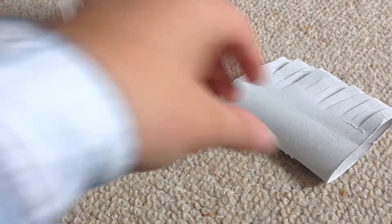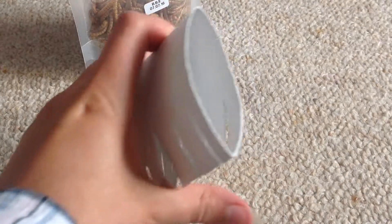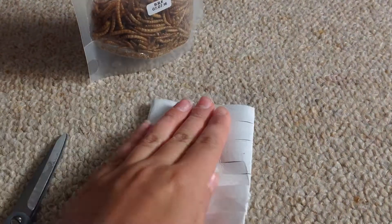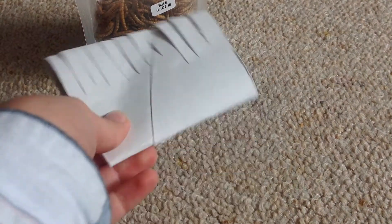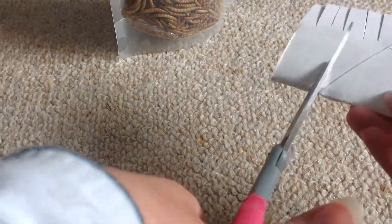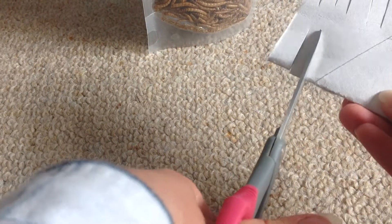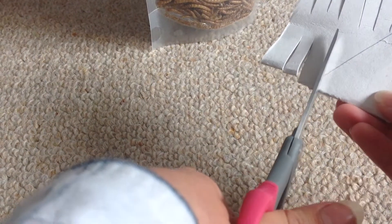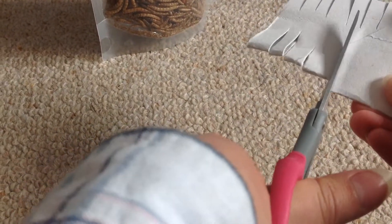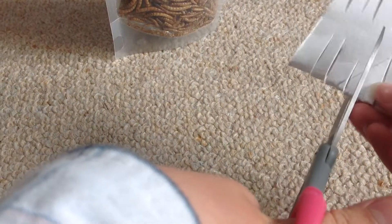Of course you're going to need a loo roll. Basically, you get your loo roll like this, and then you squash it flat like this, and then just cut along both sides. It doesn't have to be perfect — the more random, the more interesting, I always think. Just try not to do what I just did, basically.